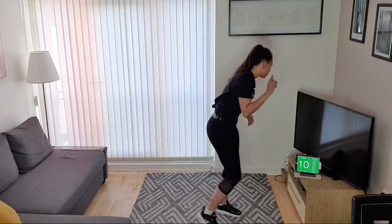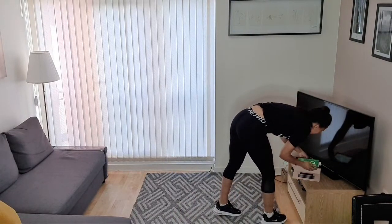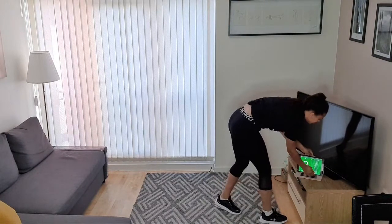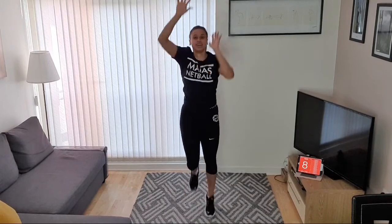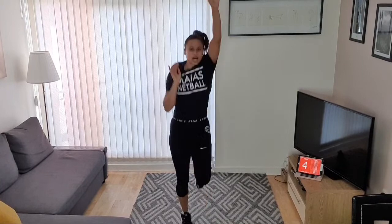Okay, first exercise — jogging and reaching up. That's exercise number one. Remember we're going 15 seconds on, 15 seconds off. We're going to go in three, two, one — jump and reach! Jump and reach! That's it — jump and reach, good job!